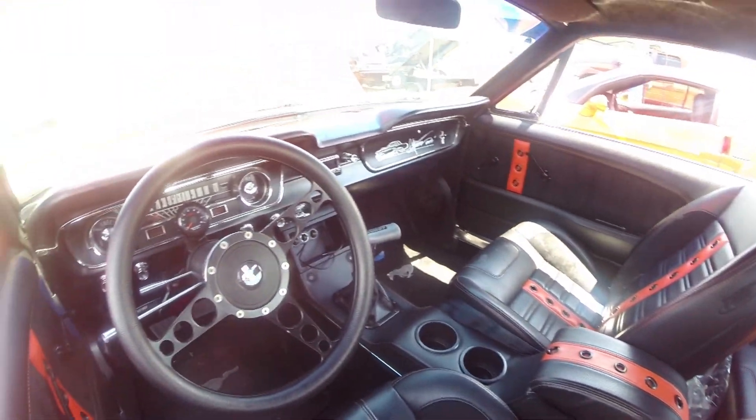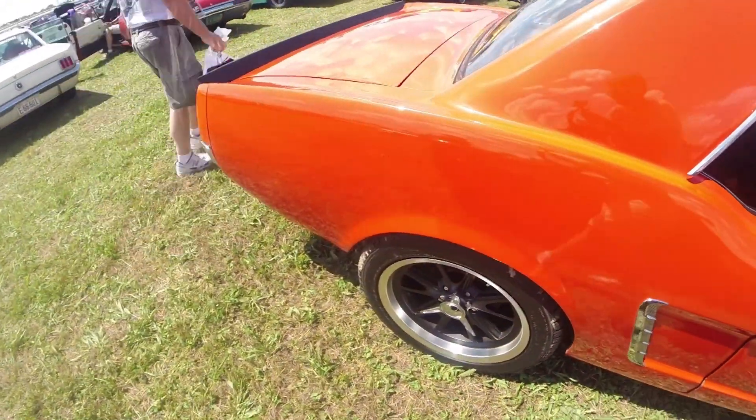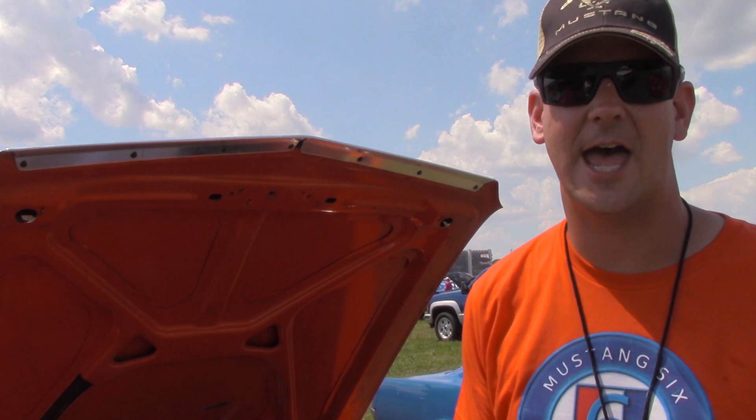I got a custom interior from TMI with special orange stripes down the middle to match it. Coise wheels on it, and a carbon fiber spoiler that nobody else really has — I tried to find something different that I wanted on the back that nobody had.